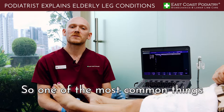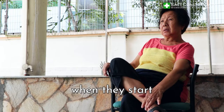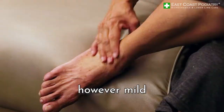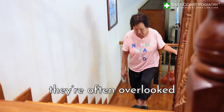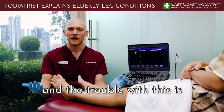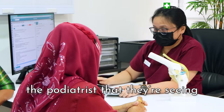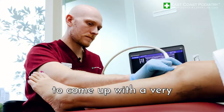One of the most common things I've noticed with my older patients is when they start complaining of symptoms, however mild or severe they are, they're often overlooked and nothing ever gets done. When the older patients come and see me, they've normally been experiencing it for years, and the trouble with this is it makes it harder not only for the patient but also the podiatrist to come up with a very effective treatment plan to get very good outcomes.